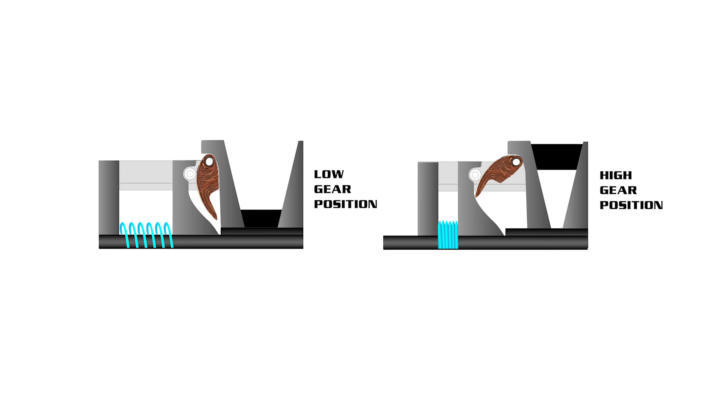Using this illustration, let's identify some key components of the primary clutch. The fixed sheave, the spider, and the crankshaft rotate at engine speed, but remain fixed in relationship to each other. As the engine RPM increases, the clutch weight increases force against the roller in the spider, positioning the movable sheave closer to the fixed sheave, driving the belt into a higher gear position.